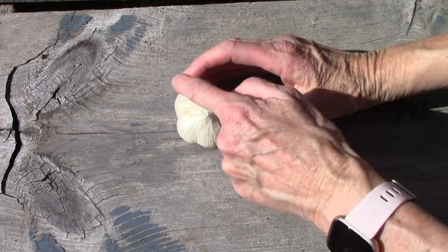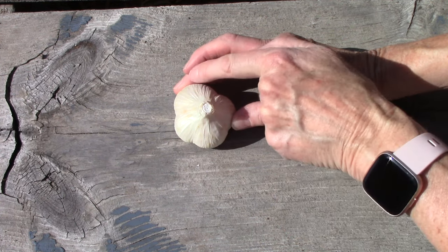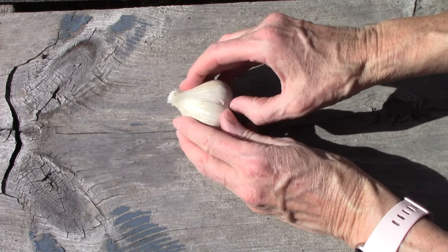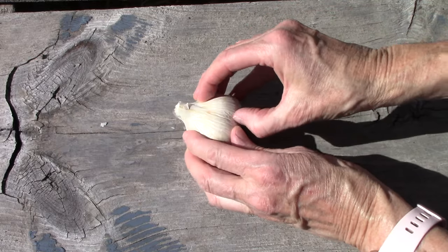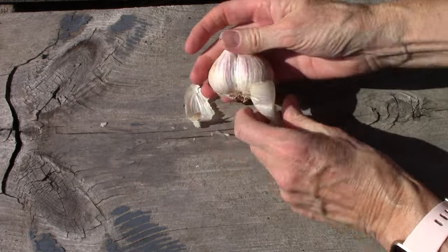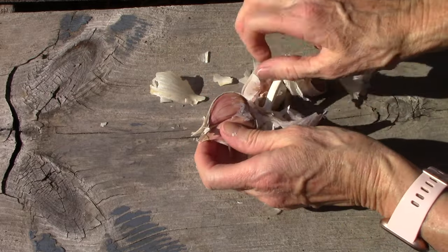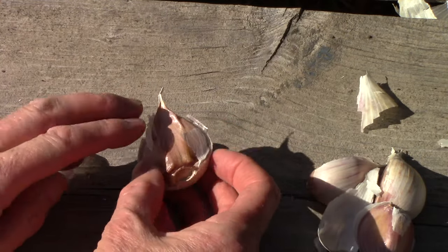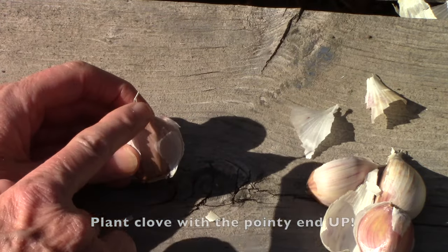Prior to planting you're going to want to separate the cloves within the garlic bulb. This is a German porcelain that we grew — look at it, it only has four cloves and they are huge, which is why we love this variety. The easiest way I've found for separating them is to use your thumbnail and just run it up where you can see the separation between the cloves, then push a little bit to get it starting to separate and pull the cloves apart. You'll notice that cloves have a pointy end and an end where the roots were coming out — you always want to plant garlic cloves with the pointy end facing up.